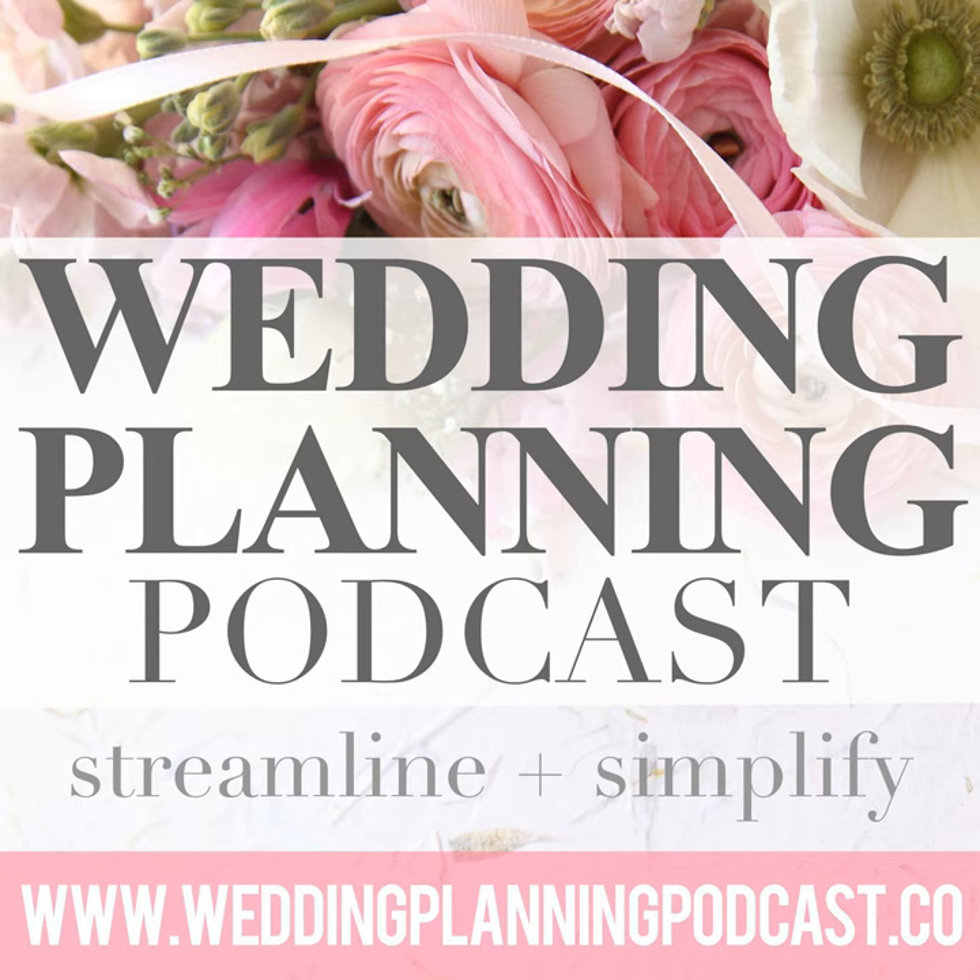Hey friends, it's Cara and I believe that every engaged couple should enjoy the expertise of a down-to-earth, honest and professional wedding planner. Join me each week for straightforward wedding planning advice designed to streamline and simplify your wedding plans. To learn more about how I can help take the expense and overwhelm out of your wedding planning, visit weddingplanningpodcast.co/vault. Enjoy the show.